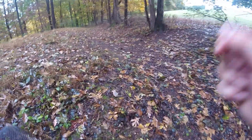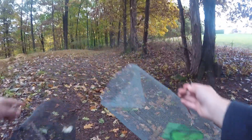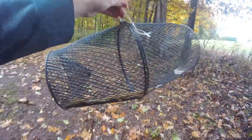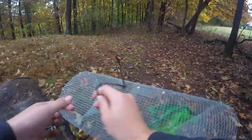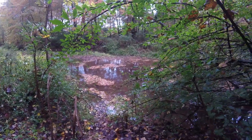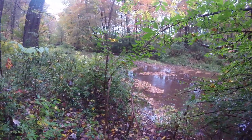I'm headed to the pond. I have the minnow traps — this one has dog food and some pieces of cheese, and this one is just the same in a baggie in there. I'm going to head down the path and I'll see you at the creek.